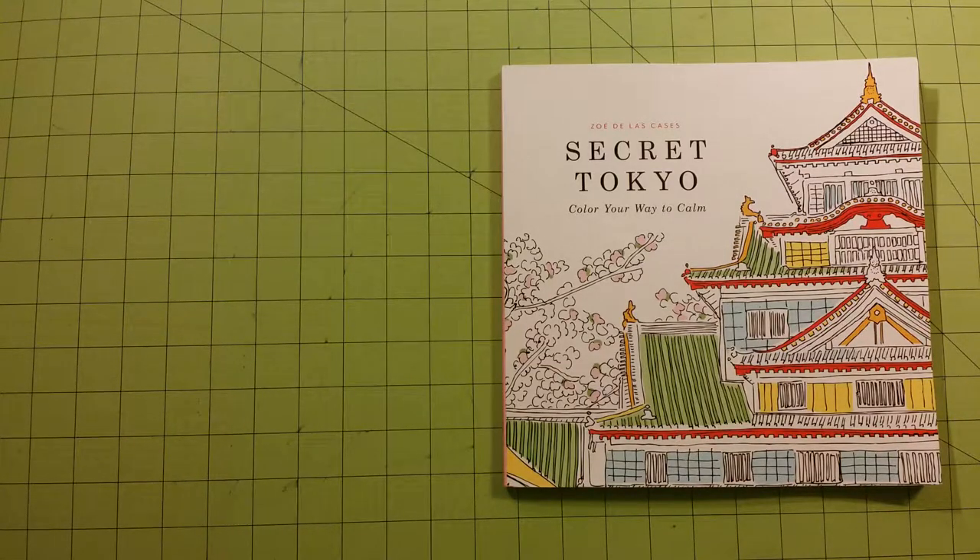It is one of the Color Your Way to Calm series books. They also have Secret New York and Secret Paris. I think there's one more book out or coming out soon — I do not remember what that one is called.